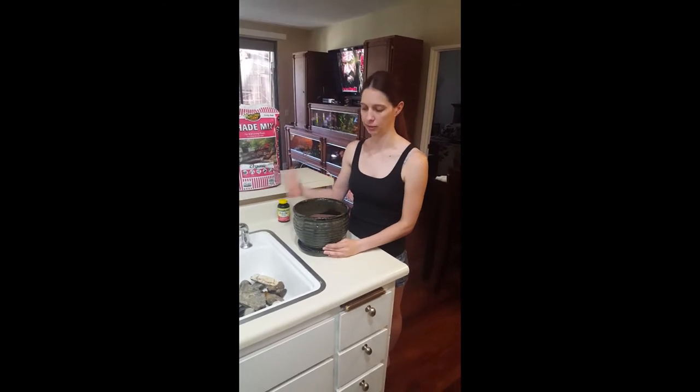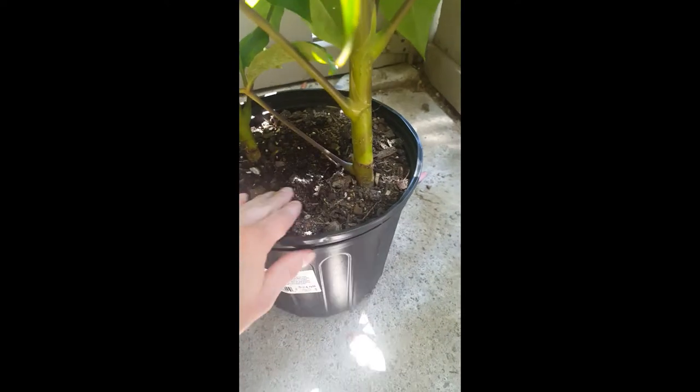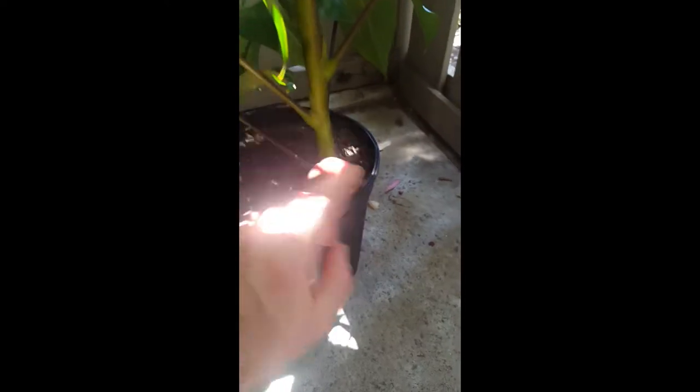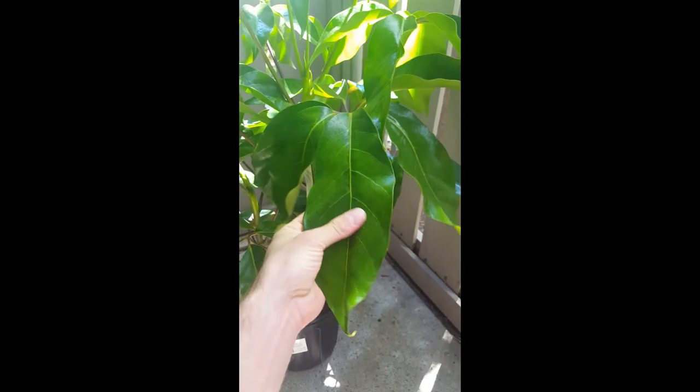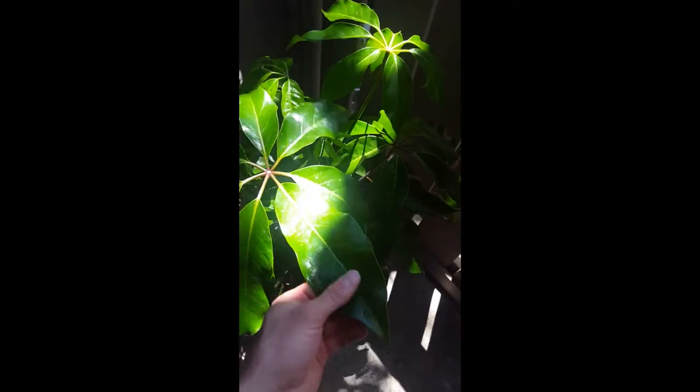We're going to wash off the dirt on our plant and repot it. When you get your plant, we're not going to use any of the original soil because it has pesticides — that's why we got new soil. All the old soil has to go. We're also going to lightly hose off the plant itself just in case there are any pesticides on it — give it a shower.